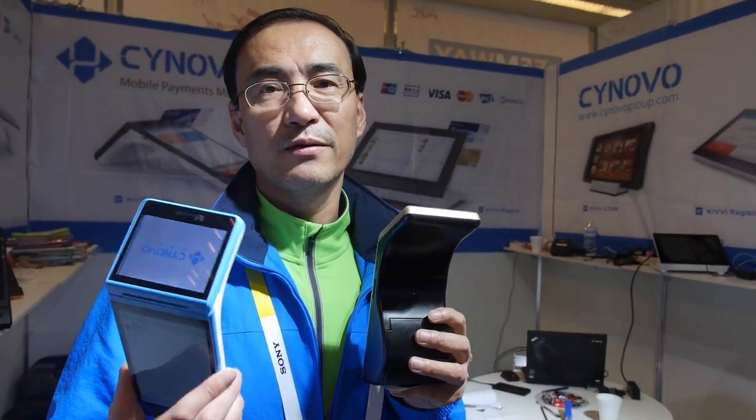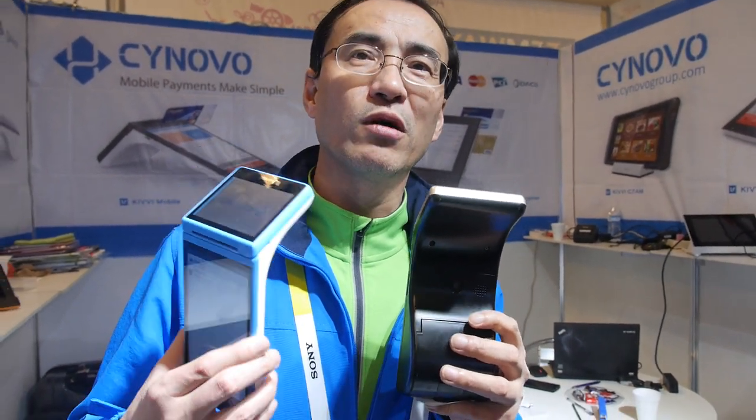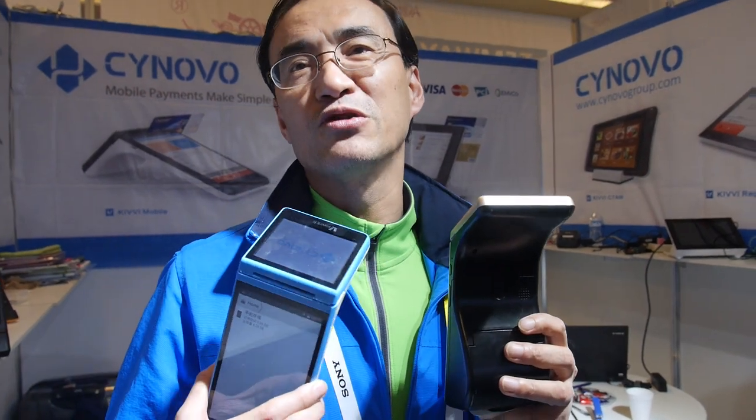The company was founded in 2008 by a group of people from Silicon Valley. We have offices in San Jose and in the Shanghai area. Android is perfect for POS — it will be like the Windows of POS systems, offering a cost-effective and more open solution.